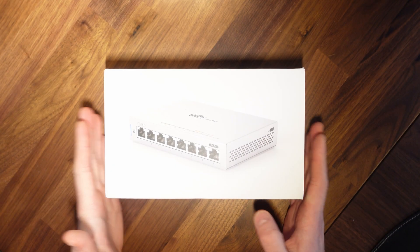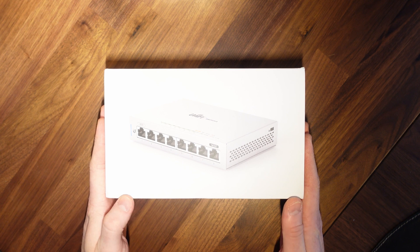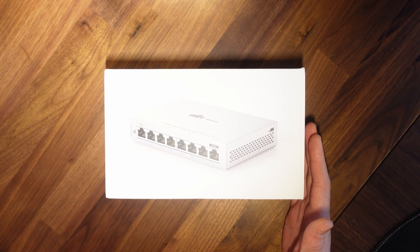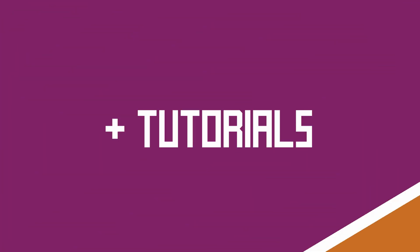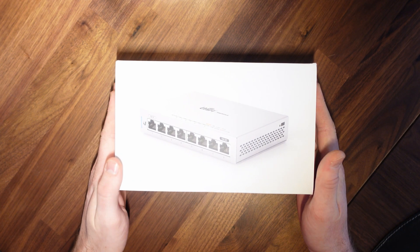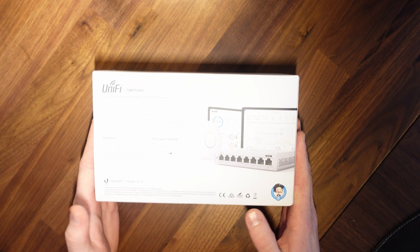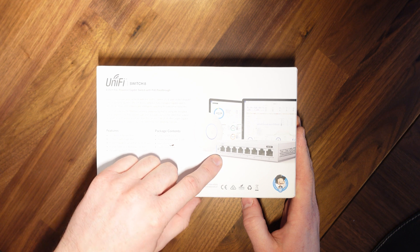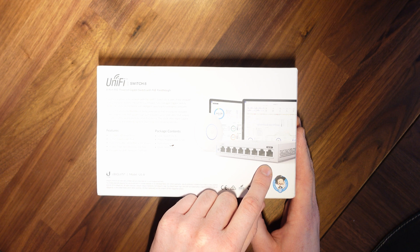This is the UniFi US8 8-port Power over Ethernet switch from Ubiquiti, part of the UniFi range. It is a PoE-powered switch and my plan is to power this switch using PoE coming into the first port and then passing that through to my UniFi AC AP Pro.